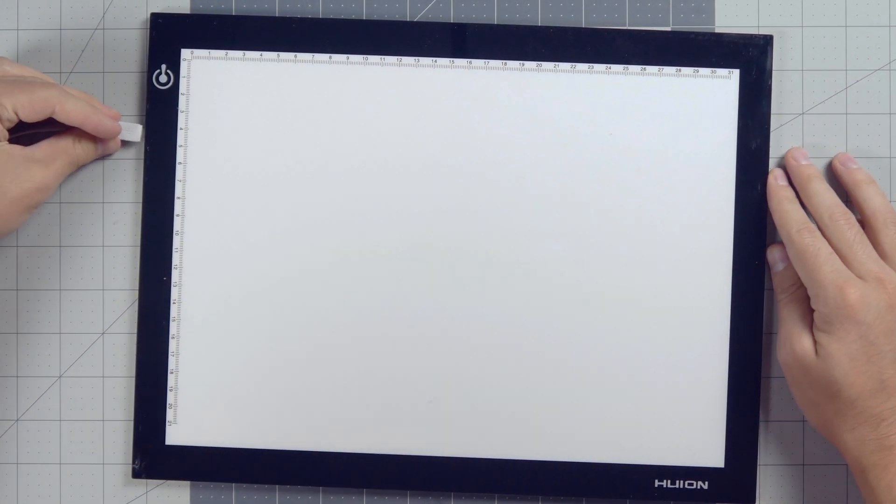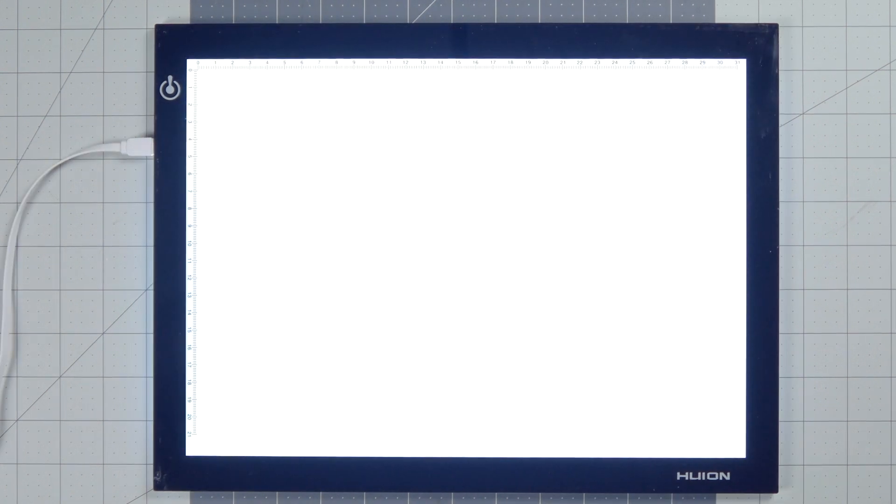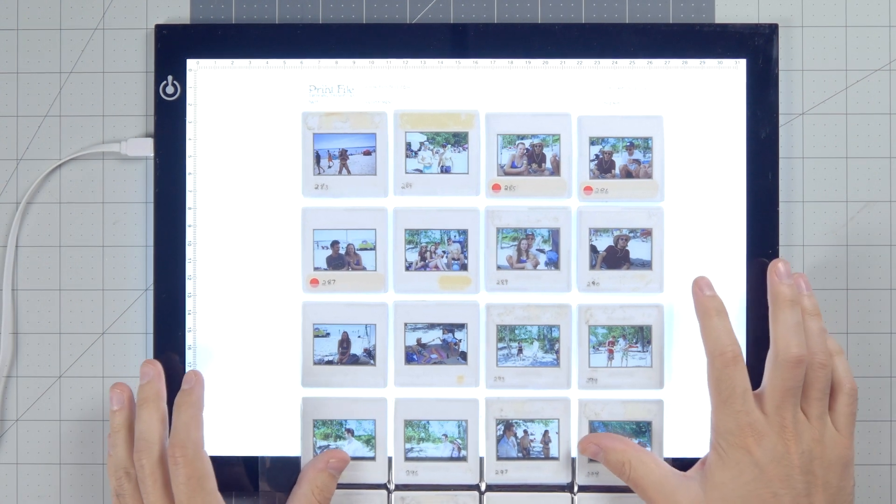Hey, come here. Do you want to shoot something that will really blow you away? I'm going to give you guys just some nice, easy, non-confrontational tips for shooting slide film.